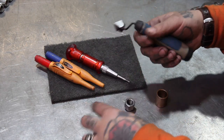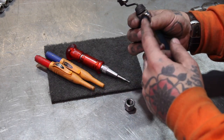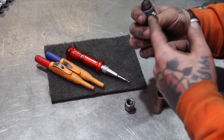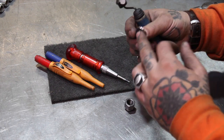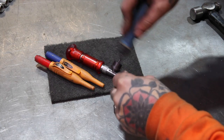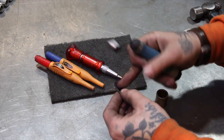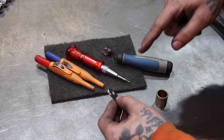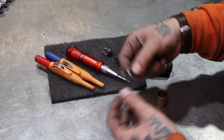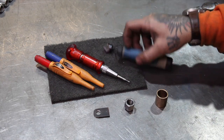Any time you drill a hole — in any thickness or whatever — there's always going to be a burr that comes through on the backside. Flip it over, grab your Noga tool, give it a little once over, and you're not going to have any thread starting issues. You're not going to have any problems with bolts not fitting through a hole that's supposed to be the right size. Just an awesome, awesome tool.